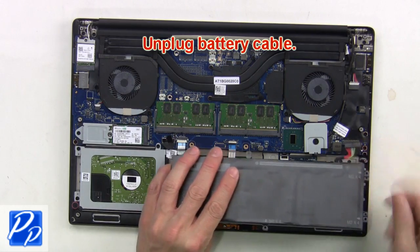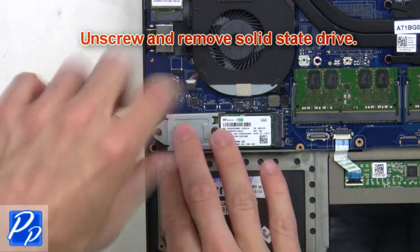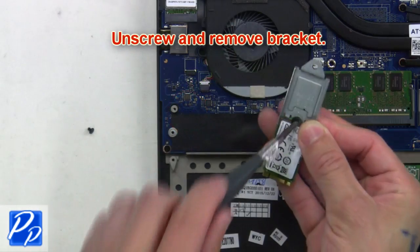Next, unplug the battery cable. Now unscrew and remove the solid-state drive. Then unscrew and remove the bracket.